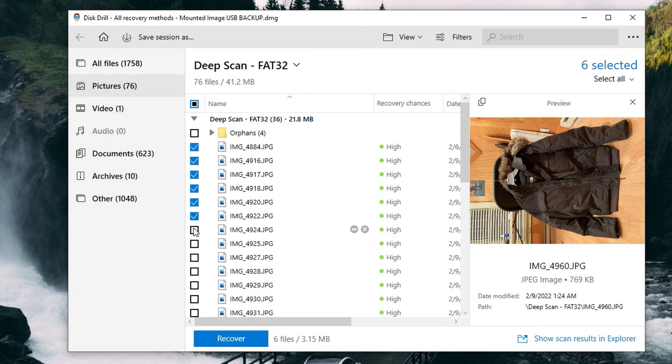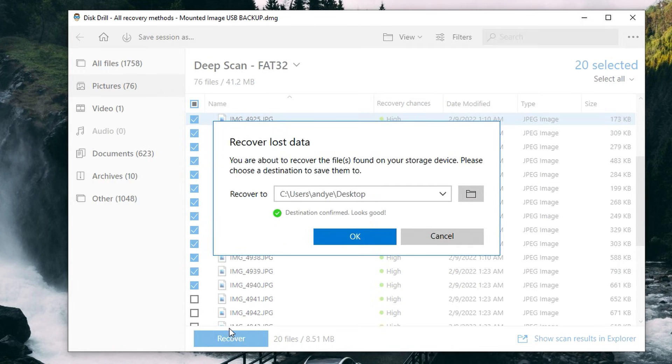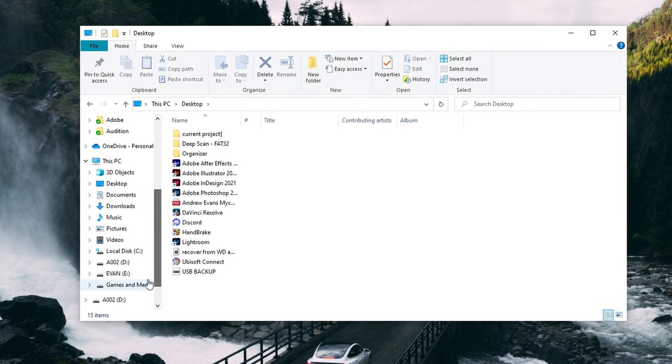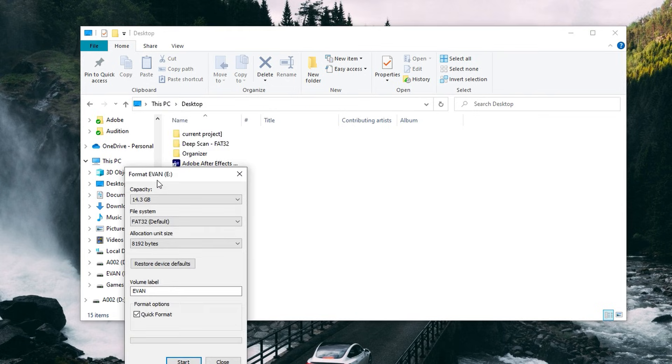Once you've found the files you want to recover, go ahead and put a checkmark next to them, then hit Recover and choose your save location. There's no risk of overwriting them, so I'm just going to save to my desktop and hit OK. With our files recovered, we can reconnect our USB flash drive and format it as normal to restore functionality with zero risk of losing our original data.